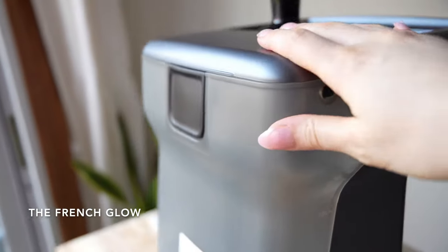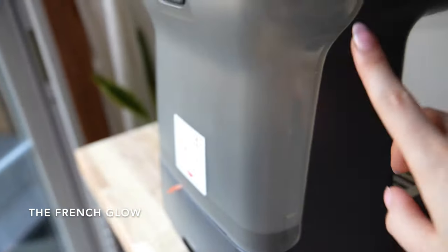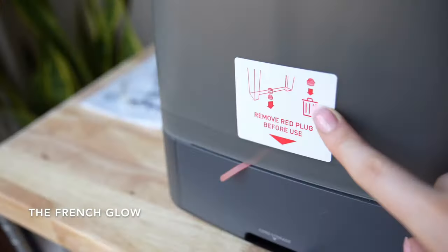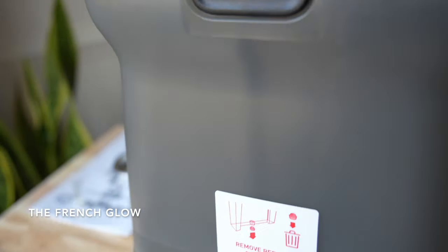What I really like with the Calphalon Espresso machine is that it has a 2-liter water tank, which removes the annoyance of constantly refilling your coffee machine.